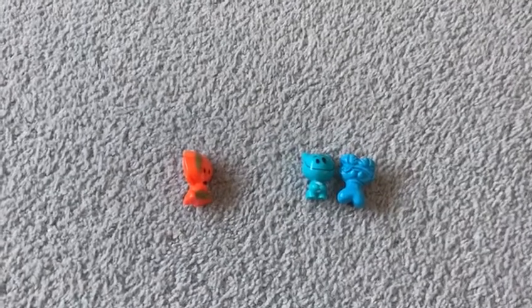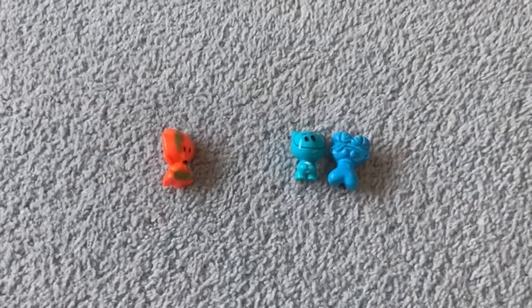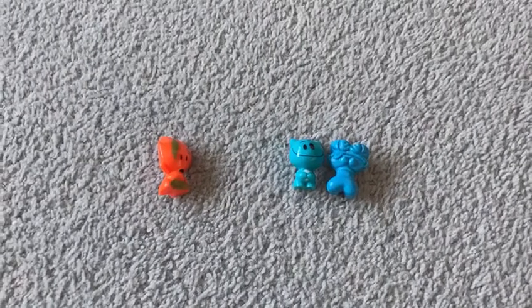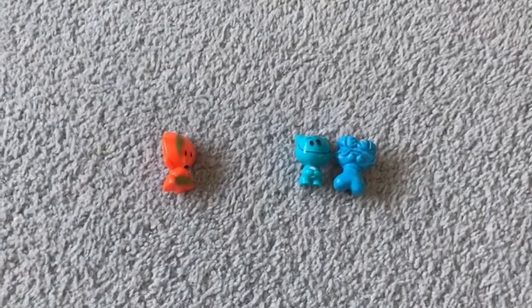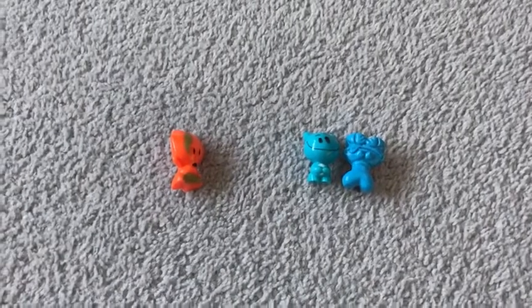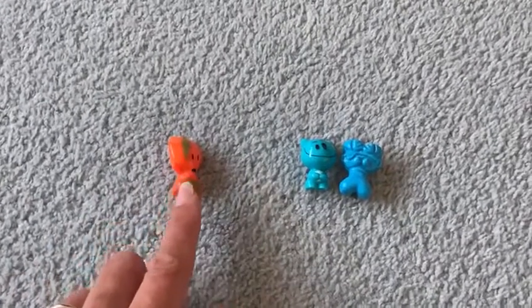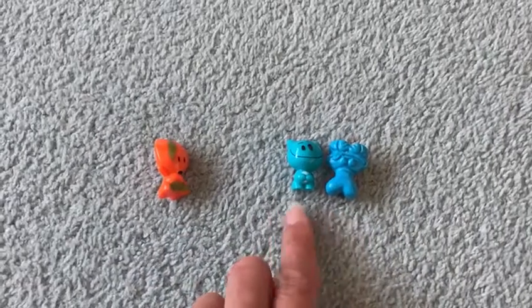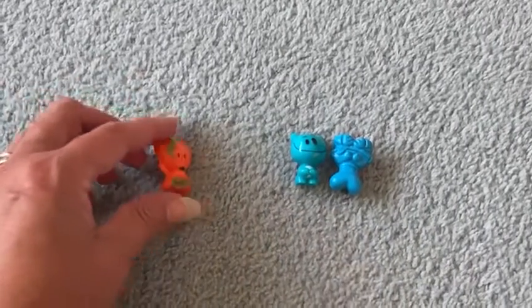Hello everyone. I've got my friends the aliens here today and I thought we'd have a go at combining two groups, adding two groups together to see how many we've got all together. So I've got one orange alien and two blue aliens. I wonder how many that makes if I put them all together?